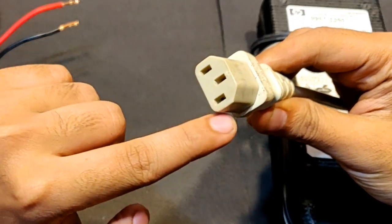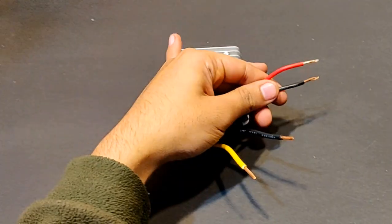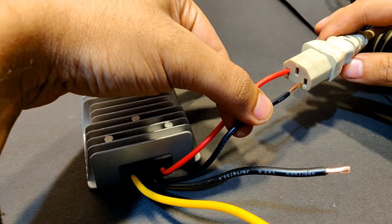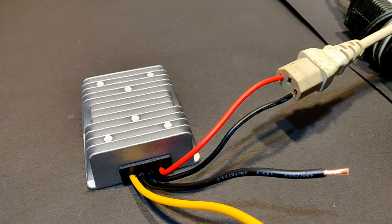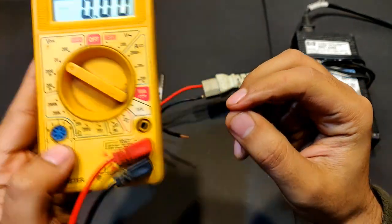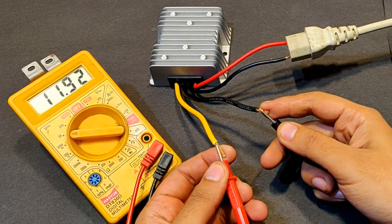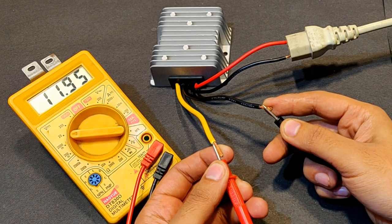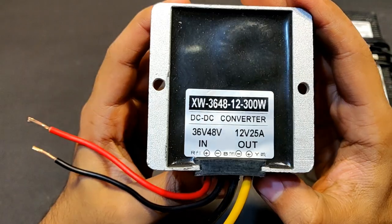Left one is positive, right one is negative — red is positive and black is negative on the input side. Let's connect it, you'll see a little spark. It is on. Multimeter is pointing towards 20 volts DC mode, measuring the output voltage. You can see 11.94 volts — almost 12 volts output from the converter.